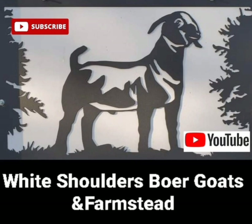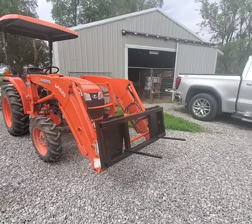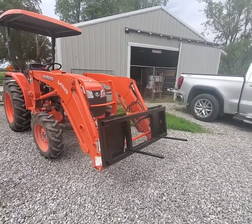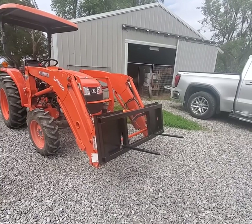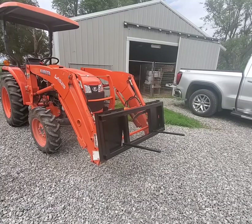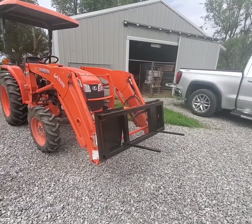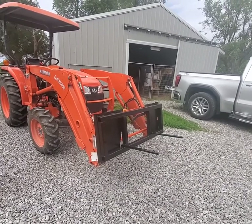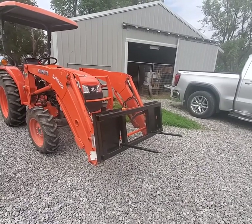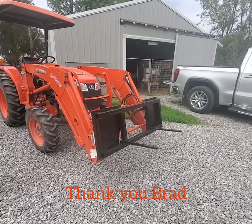Welcome to White Shoulders Bore Goats and Farmstead. Good afternoon, it is Saturday. A few days ago we called one of our neighbors and asked him if he could build us a special attachment for our tractor, so that I didn't have to lift those heavy square bales — and it was just delivered.